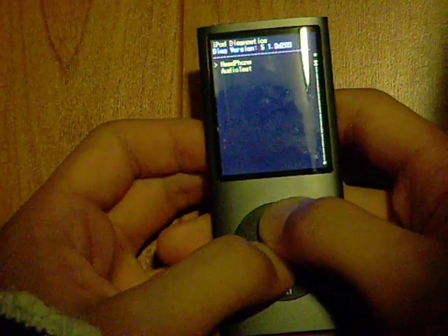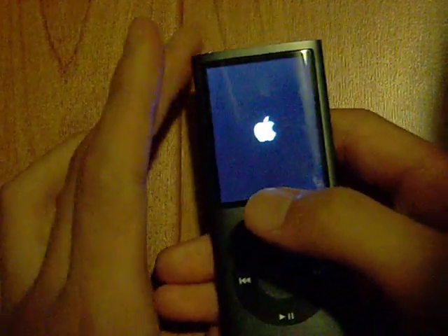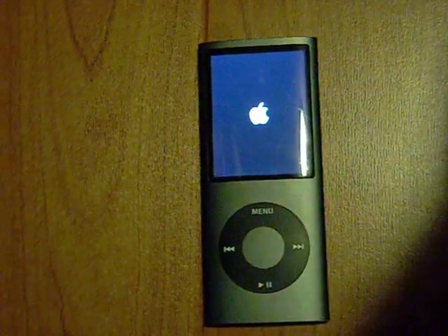So if you want to just get out of there, you can just press the menu and center button again until it shuts down. And it will reboot itself to the regular menu screen. And that's right!